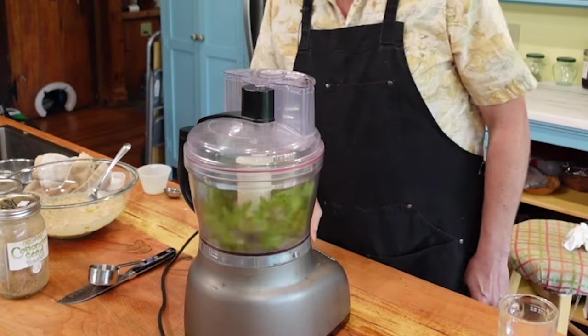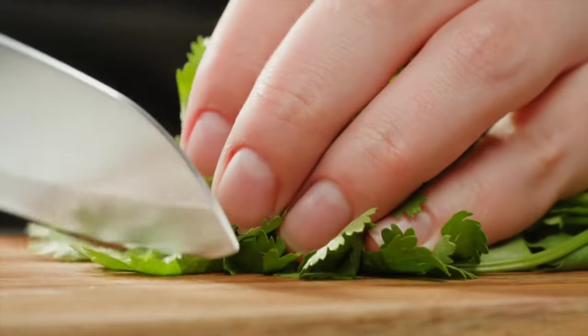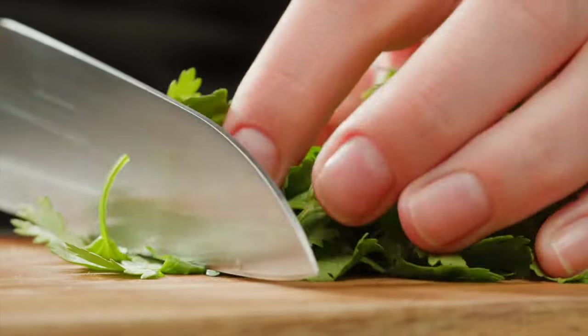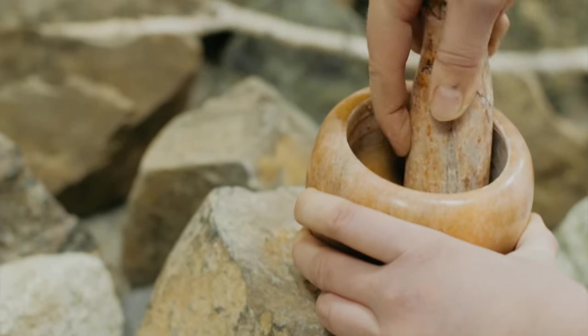Next, chop the herbs in a food processor. Of course, they didn't have a food processor in the 14th century, so they chopped everything by hand or used a mortar and pestle. But we are going to use a food processor.